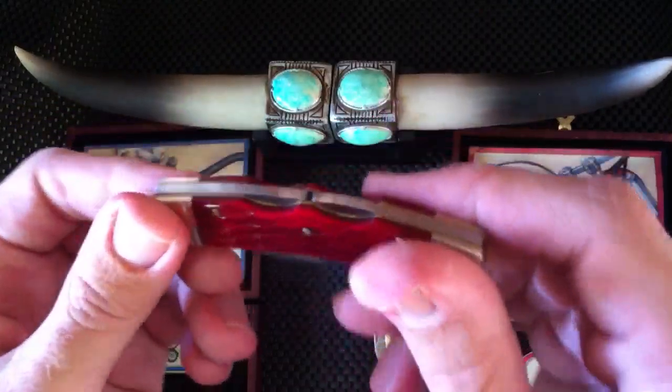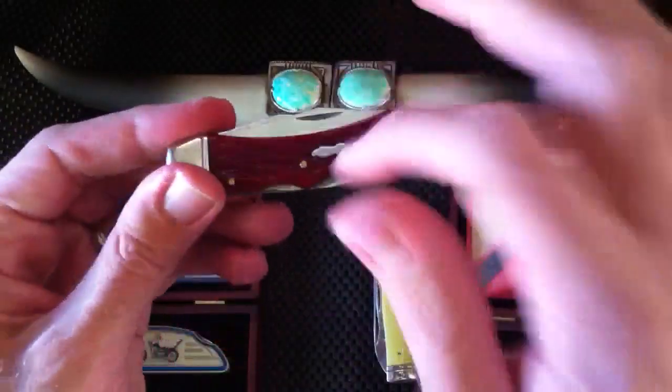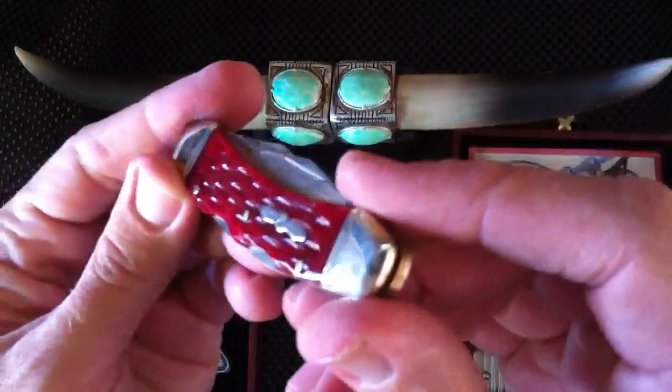Any of you who want to try out slip joints and just aren't sure you want to spend the money but would like to try them out, I'd highly recommend the Rough Rider series. Steel Warrior makes another one from China and the quality is very good.